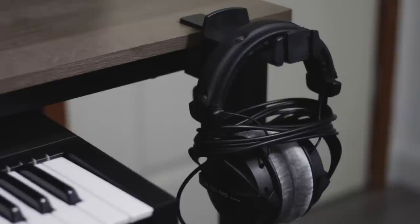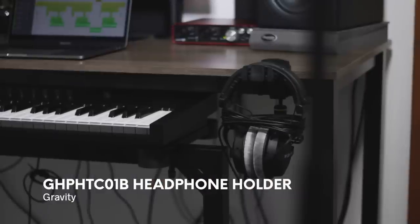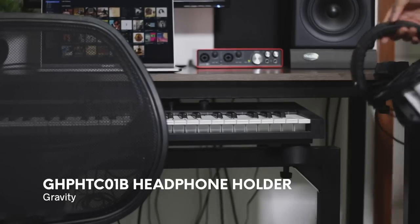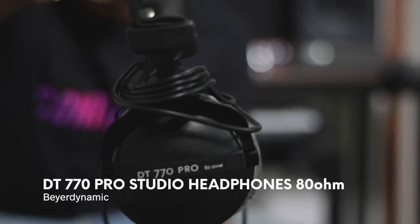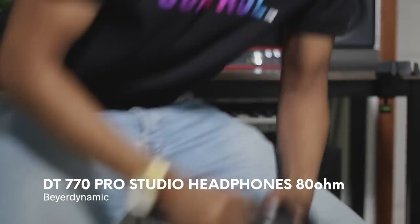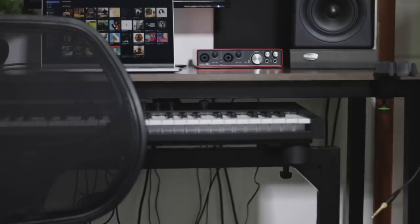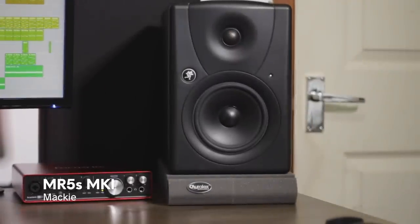A bit like the desktop mount for the monitor, I have this desktop headphone holder by a company called Gravity. Sitting on them is the Beyerdynamic DT770 Pros. I use these for recording and I do a little bit of mixing on them. For my studio monitors, I still have the Mackie MR5s.